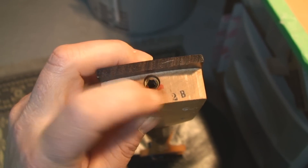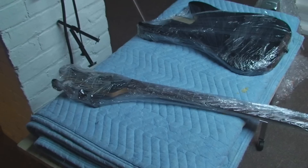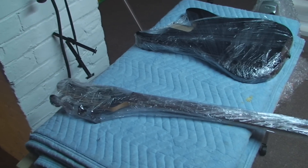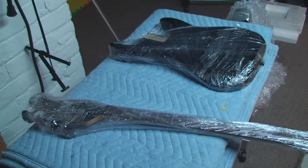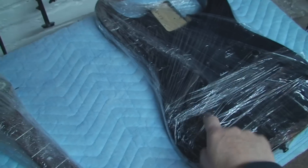Now I've got to loosen it. When you get it back, tighten the truss rod until the two red dots line up and you should be good to go. Everything gets a layer of cling wrap.